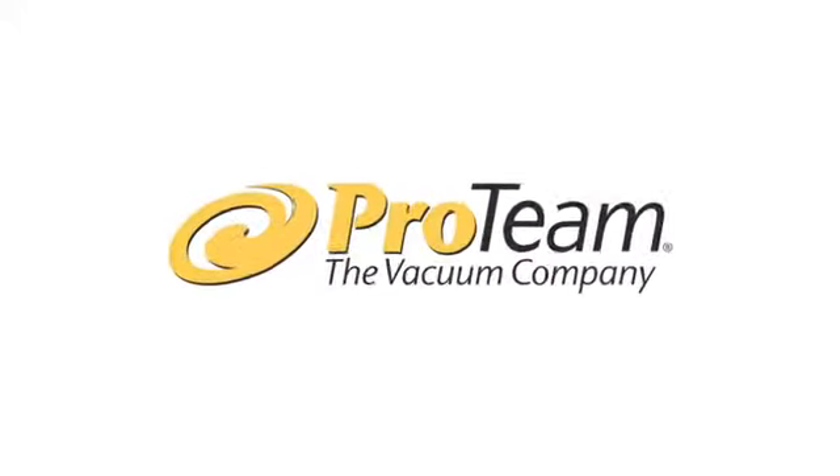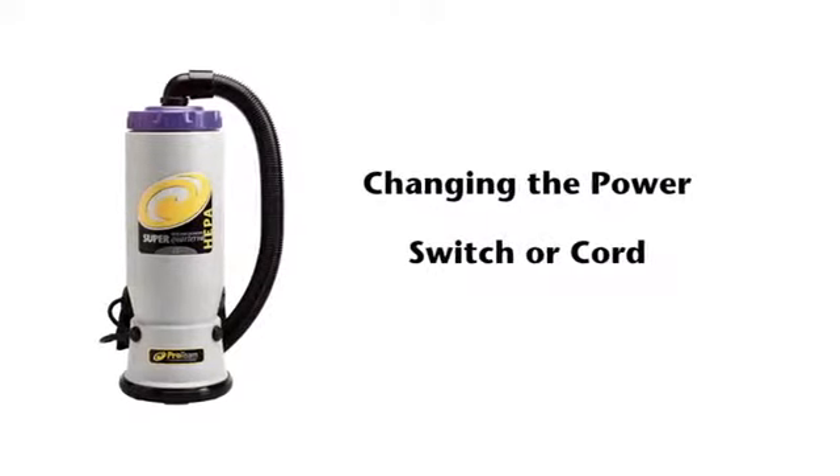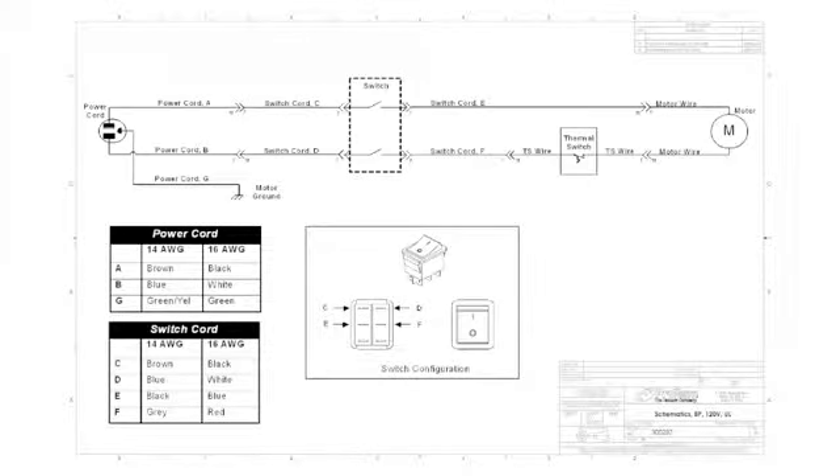Today with Proteam we're going to learn how to change the power or switch cord on a Proteam Backpack Vacuum. Here is the wiring diagram that shows all the related connections necessary to change the power cords in a Proteam Backpack Vacuum.